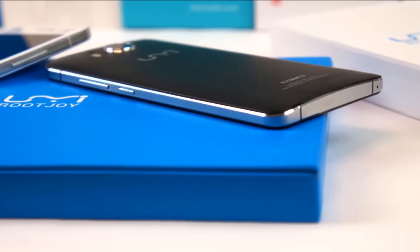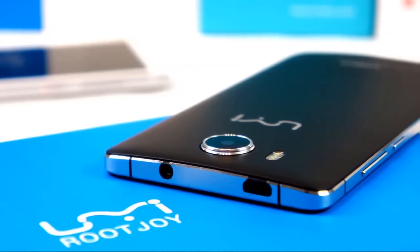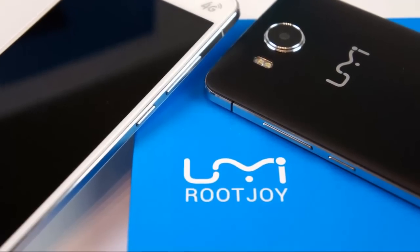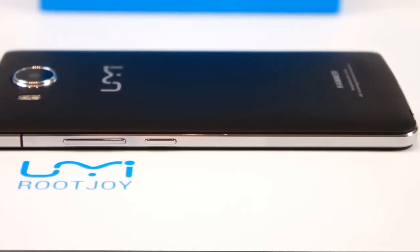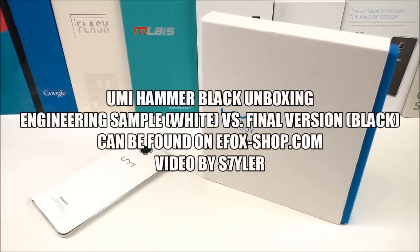What is going on, it's Tyler here and welcome to another China smartphone video. In this video I will show you the new Yumi Hammer in black, and unlike the white test version I showed a month ago on my channel, this version here is the final version. If you should be interested in this phone, remember to check the video description for more info.